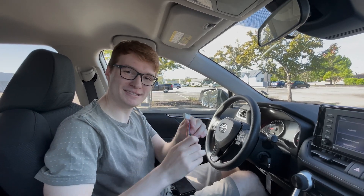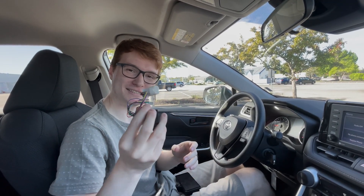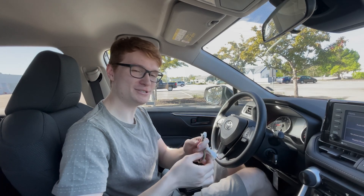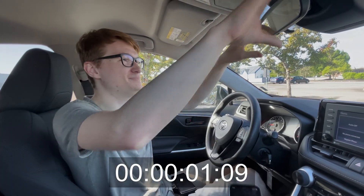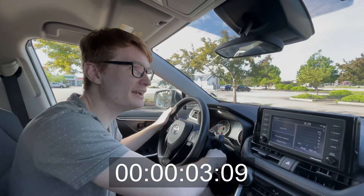The nice thing with Toyotas is they all have the same connector. This is a harness connector from Comma, and as long as you have this Toyota one, it works across all Toyota vehicles. First we're going to turn off the car — that's important.